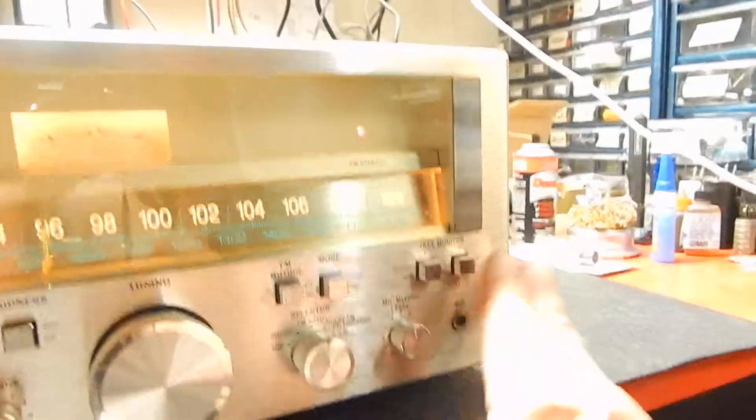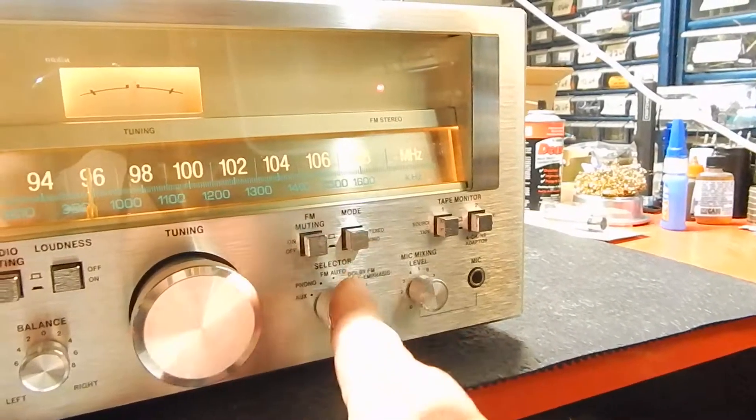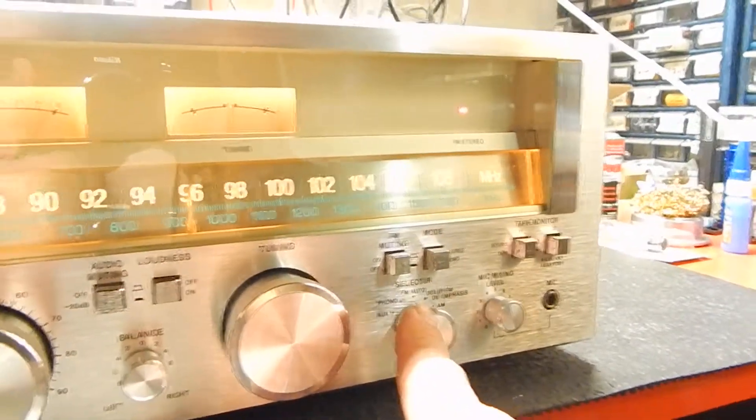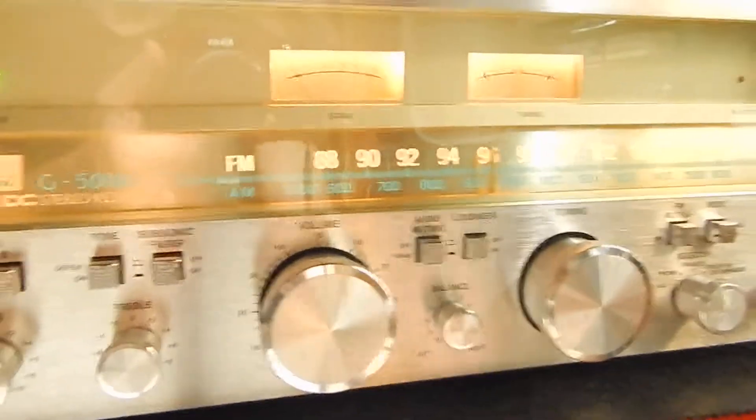It has tape monitor one and two. You can hook up a CD player. It has your FM, AM, phono — you can hook up your phonograph to it. Auxiliary, which I have a CD player hooked up to right now.